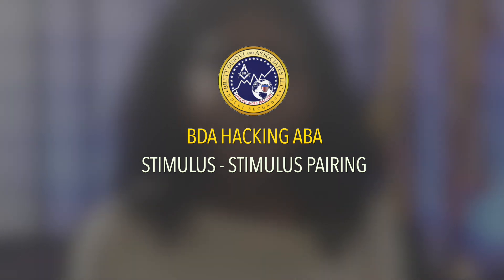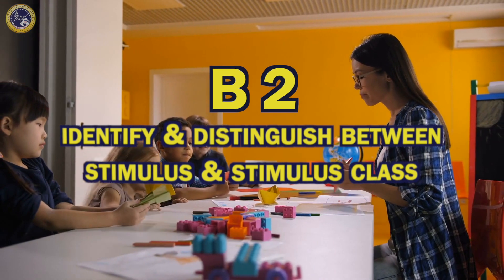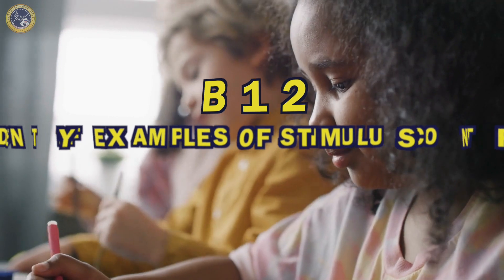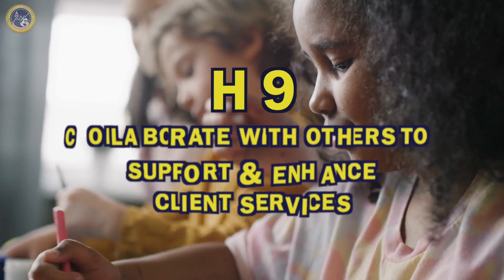We're going to be going over BACB six of the synthesis areas: B2, identify and distinguish between stimulus and stimulus class; B12, identify examples of stimulus control; and H9, collaborate with others to support and enhance client services.